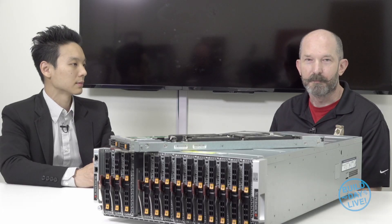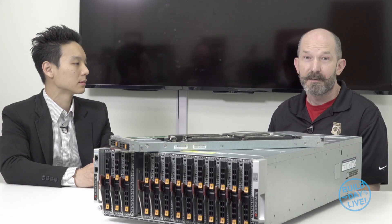Welcome back to the Build Day Live here at Supermicro. Joining me for this video is Sing Ging. Nice to meet you here. I'm the Blade PM here.